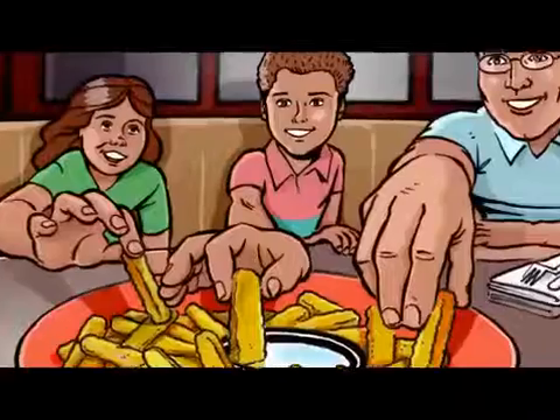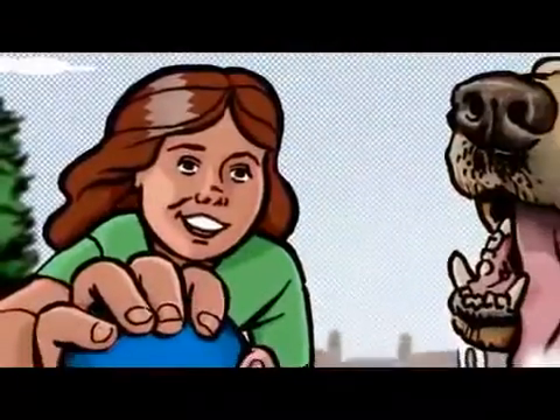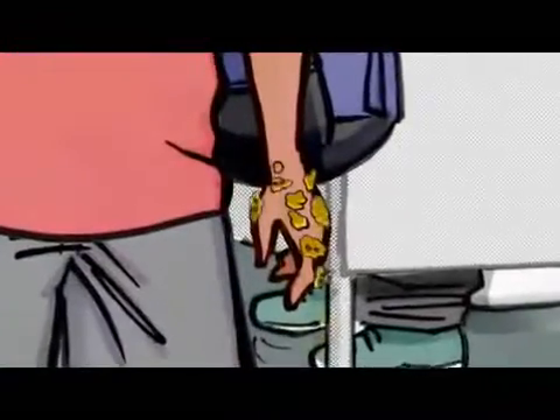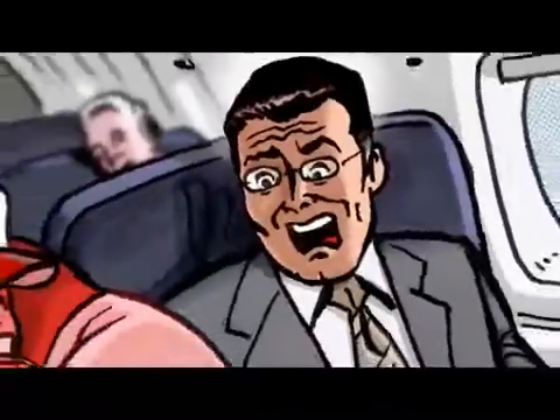When you're trying to keep yourself and your family healthy, some of your biggest enemies are the ones you can't see. Being an active family, we come in contact with just about everything, including plenty of germs — germs that spread colds, flu, and infection.